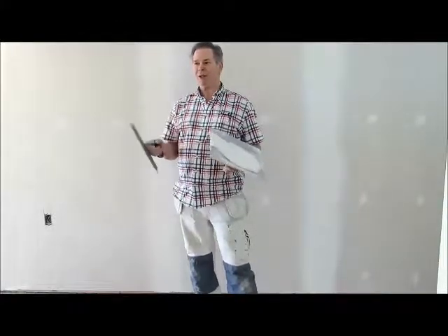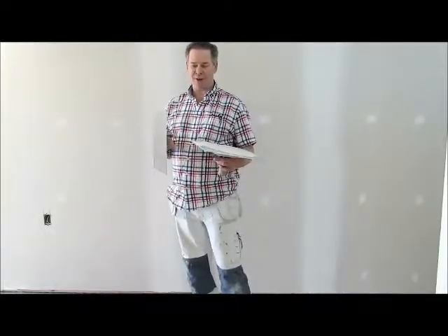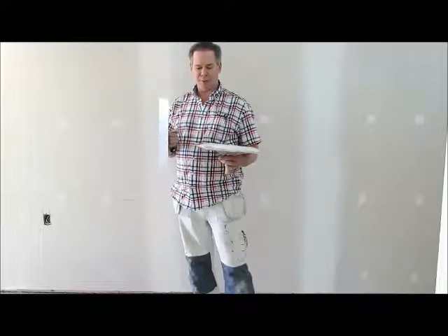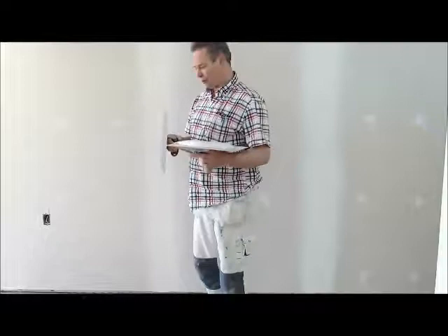I always say when you bond and when you put your first coat trowel on, the mud should be like peanut butter — that's the consistency that works best. And when you're doing the finish coat on the finish seams, the mud should be the consistency of mayonnaise, nice and creamy.